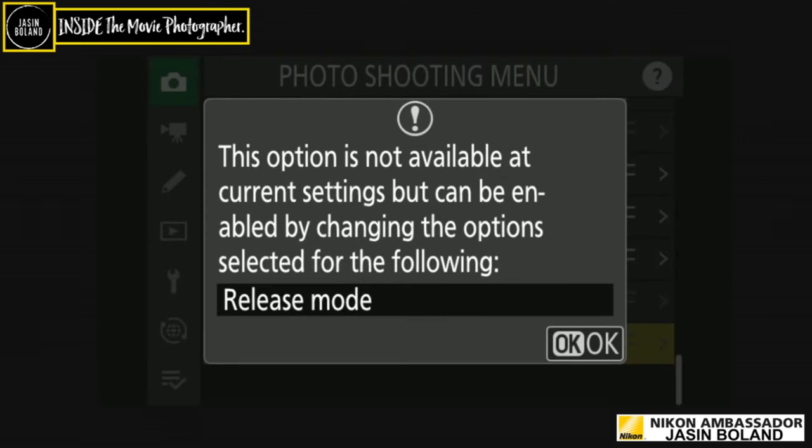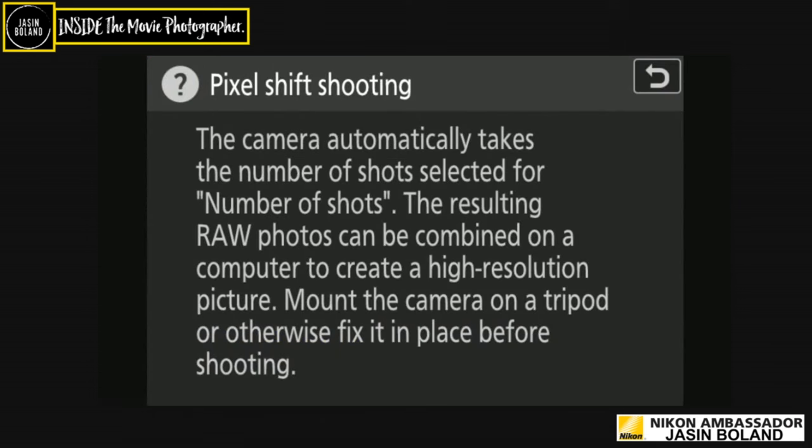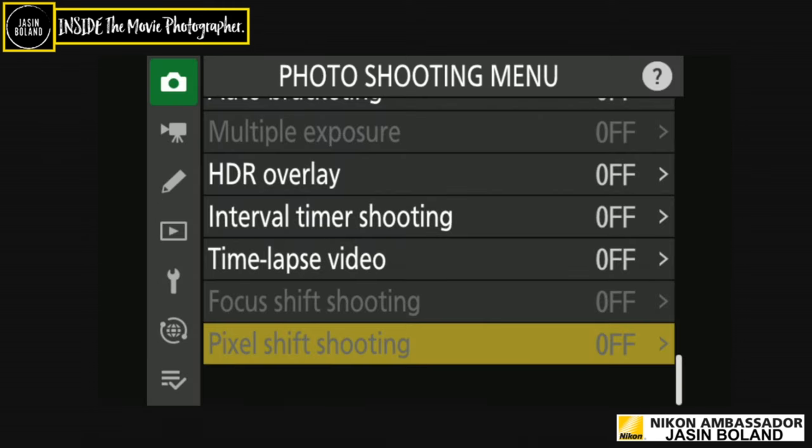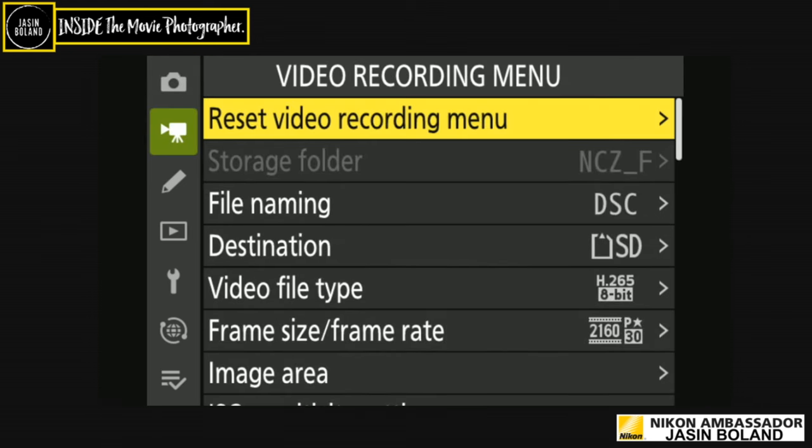Pixel shift shooting is also new here — the camera takes multiple shots which can be combined on a computer to create a high-resolution image. Mount on a tripod before shooting. It's like the gigapixel images you see of Mount Everest — absolutely amazing. For video settings: I had a client who gave me a resolution setting and after we shot, the footage was so good they wanted to do a screen cap — but I hadn't shot it in high enough resolution.